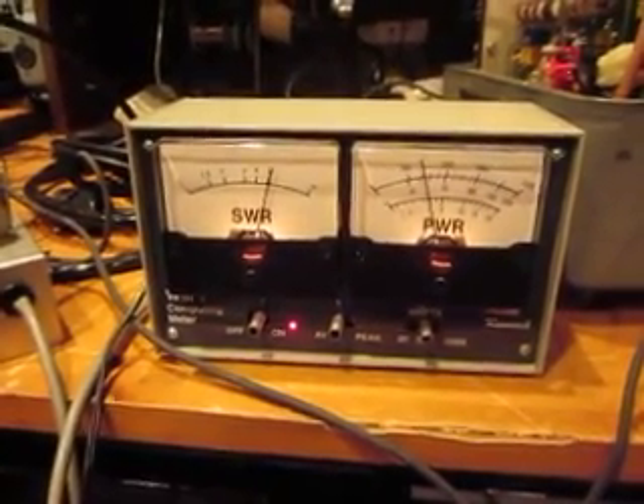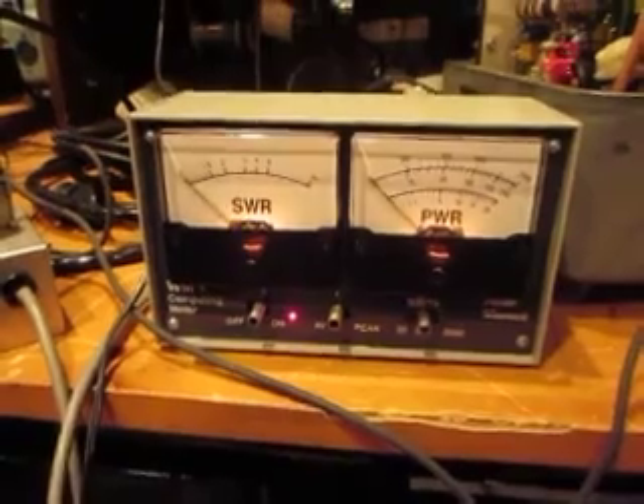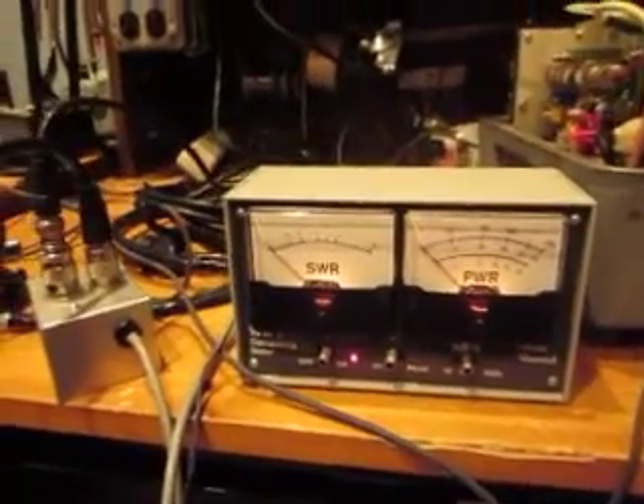Now I'm going to key up and you'll see the initial SWR and power. SWR is about 5 to 1, power out is about 20 watts. Now let's see if I can do this while holding the camera — that's the trick.